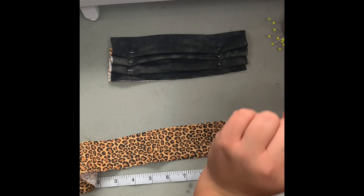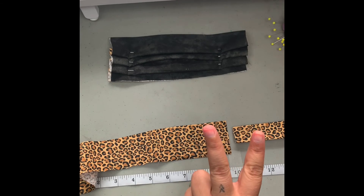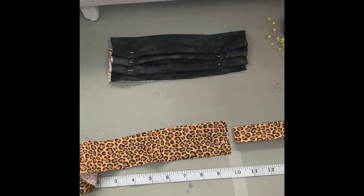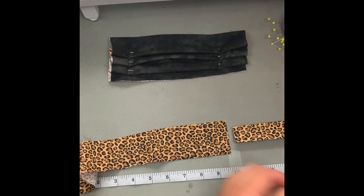This is the end of the second video. I will upload it and then get the third video going, which is all of our sewing and putting it all together. Cool, thanks guys!